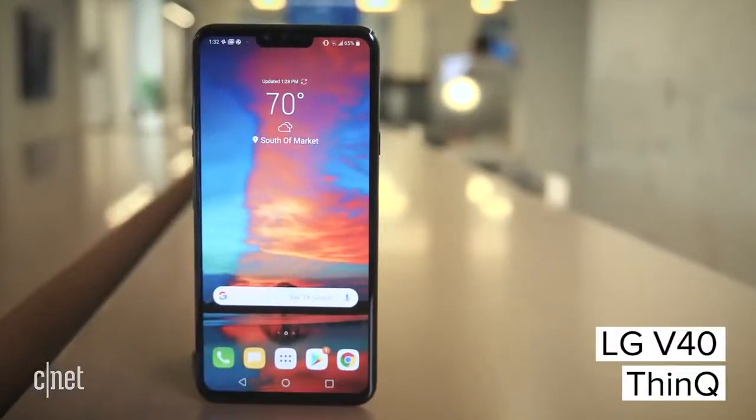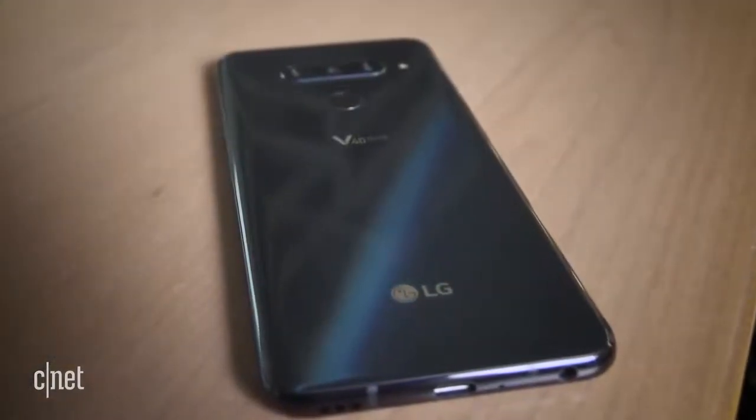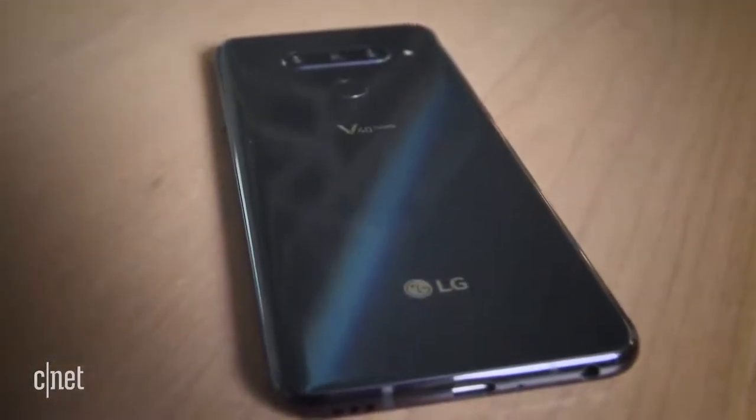At a New York launch event, LG unveiled the V40 ThinQ, its third premium phone of the year, next to the V35 ThinQ and G7.